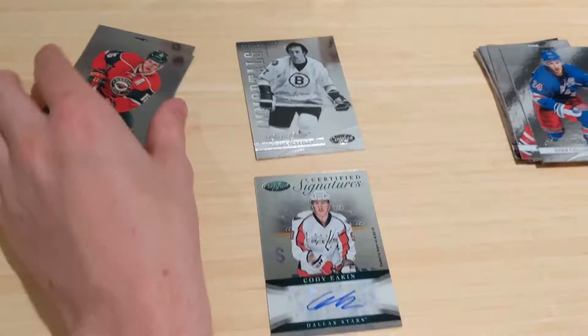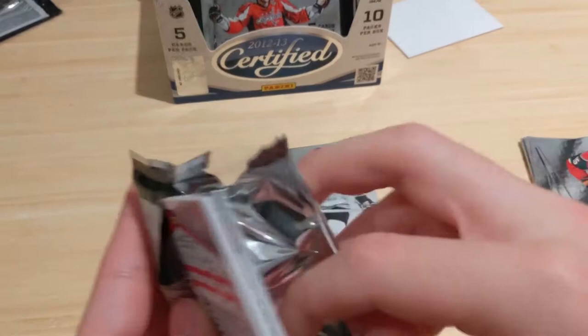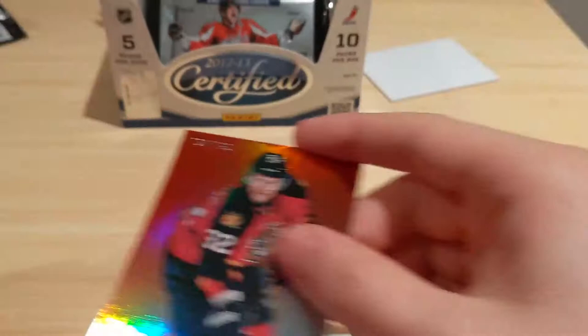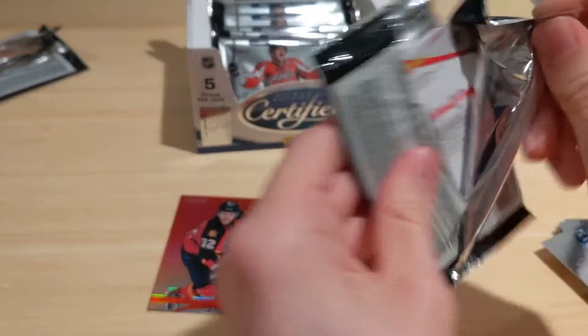His last two packs — not expecting anything specific. Base, base, and Robbie Fabbri blue precious parallel out of 50 — at least another numbered card. Not going to save this break from being horrible. Nothing good in this box, which is frustrating. Hogan-Shaw, Yen-Gold — decent players but whatever. Artifacts retail level — not expecting anything. 8 cards in every blaster box, 5 cards per pack. Getting right into it.